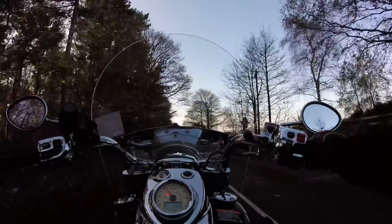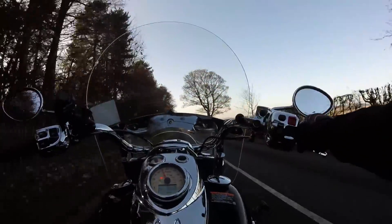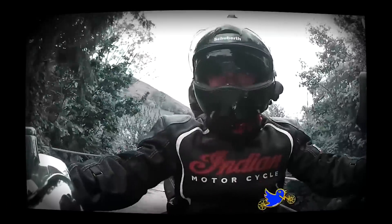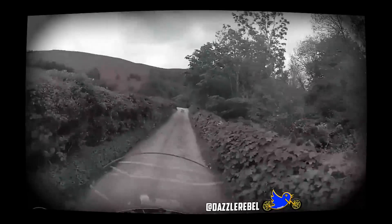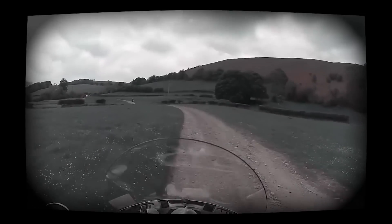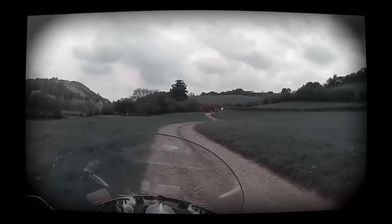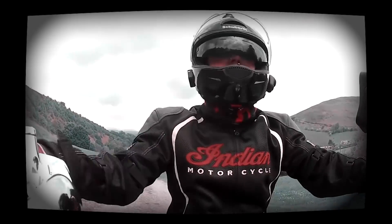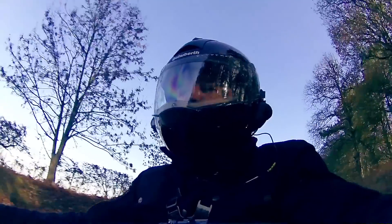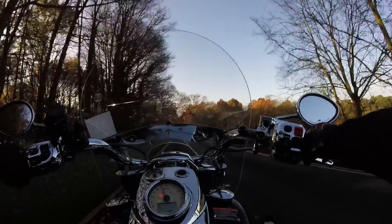Of course it's not a do-everything motorcycle — it's not a sports motorcycle, it's not something you're going to hoon around the track, and it's not something you'd particularly take off-roading, although I have tried that. It can do things, but obviously it's not meant to do that sort of thing.